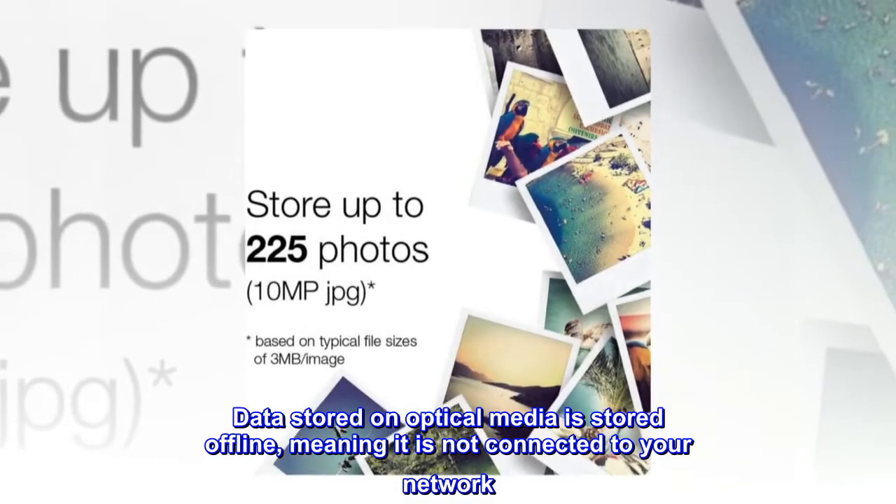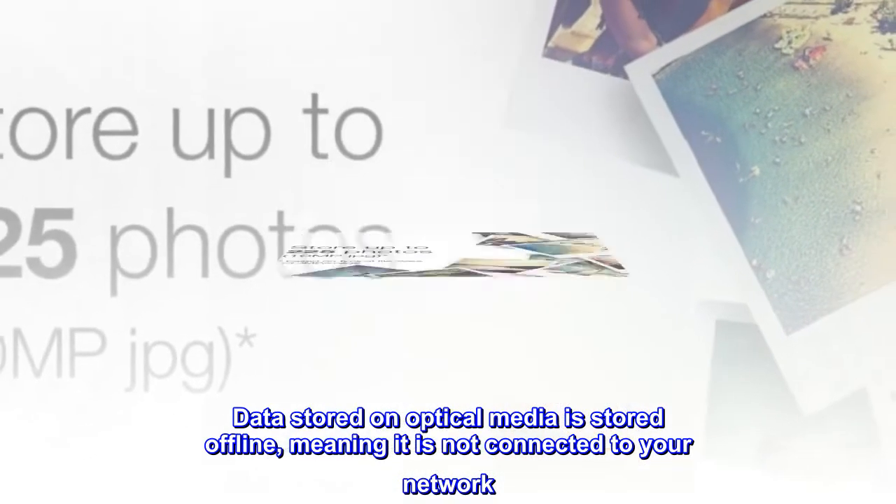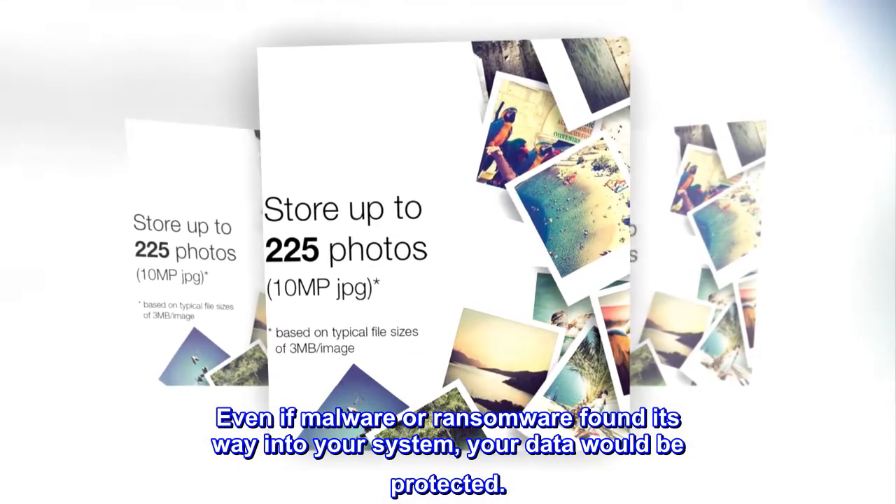Data stored on optical media is stored offline, meaning it is not connected to your network. Even if malware or ransomware found its way into your system, your data would be protected.